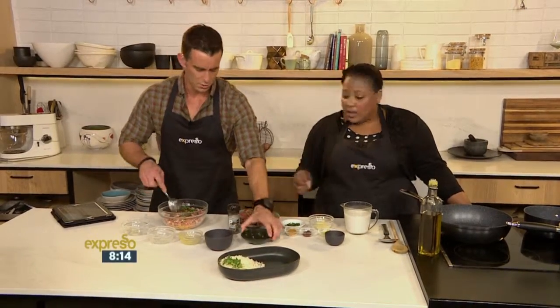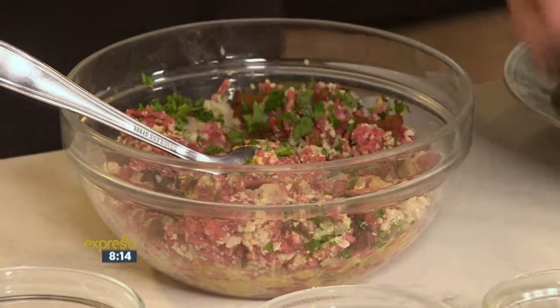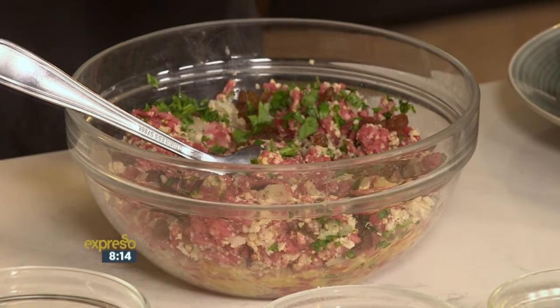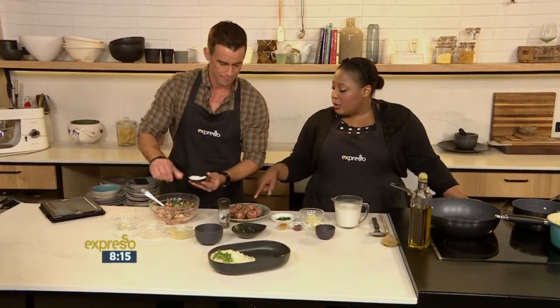If you're worried about seasoning meatballs and not sure how much to put in, season them to what you feel — what you would normally. Cook off a little bit, taste it, and then you'll know when it's perfect. Cook to taste. Maybe two or three pinches.